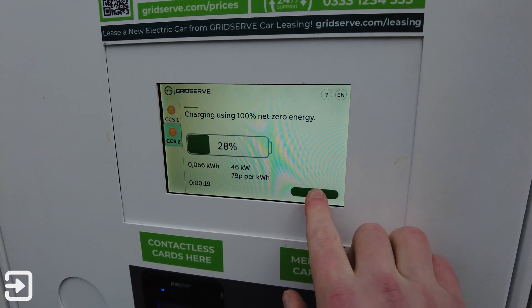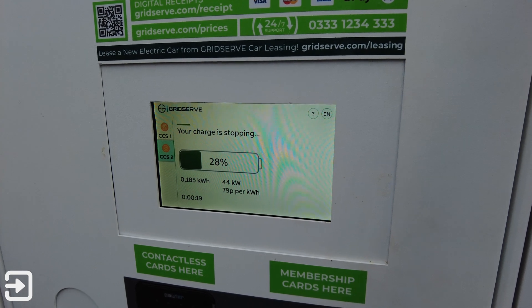To stop the charge, all you do is click on the stop button and after about a few seconds you can then remove the connector from your car.